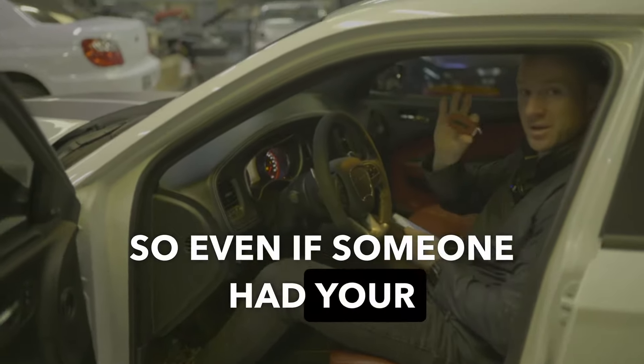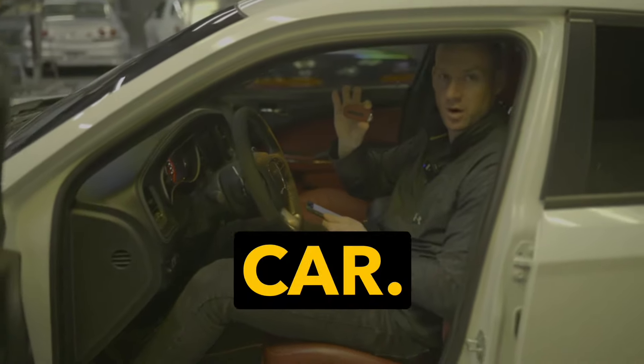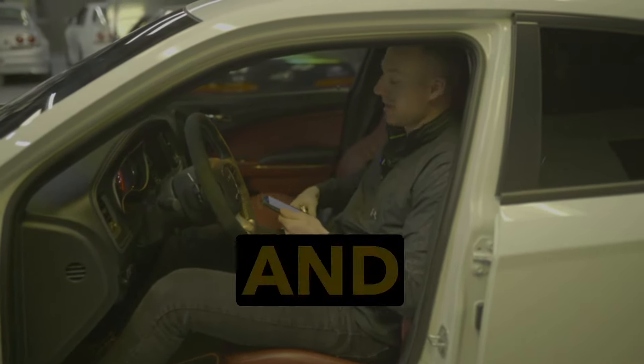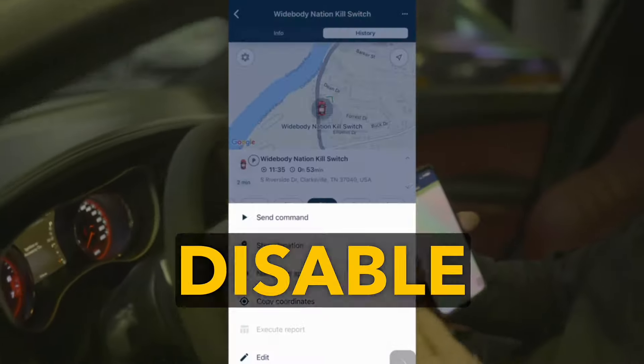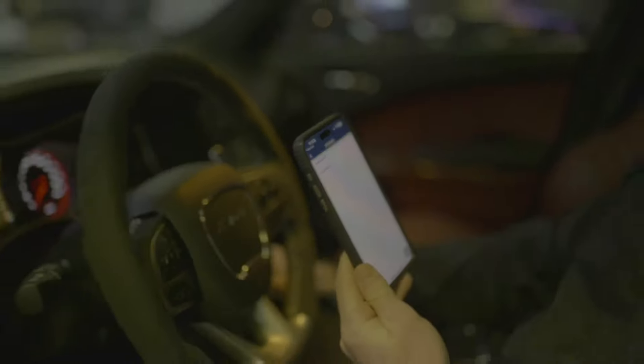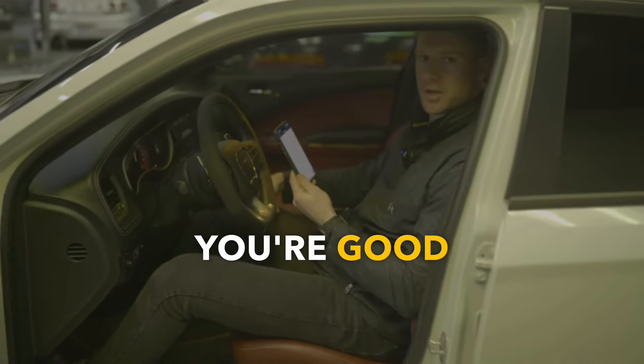So even if someone had your key, they could not steal your car. But let's say it's you and you want to drive the car. Simply go back into the app, disable the kill switch — it's that quick — you see green, and you're good to go.